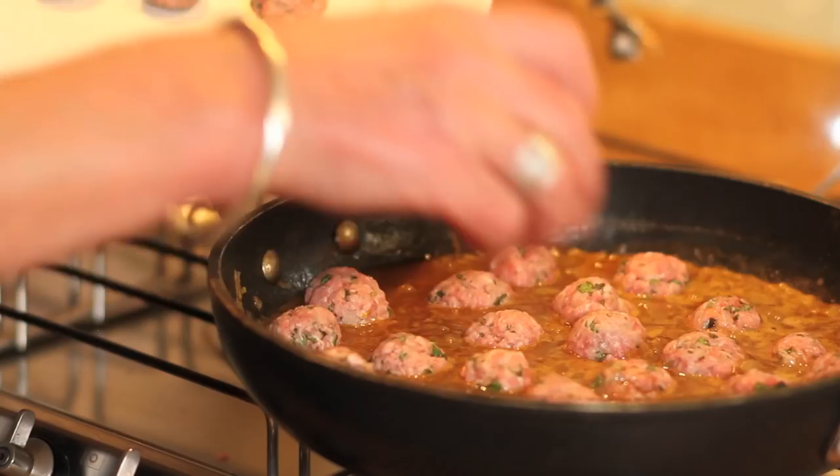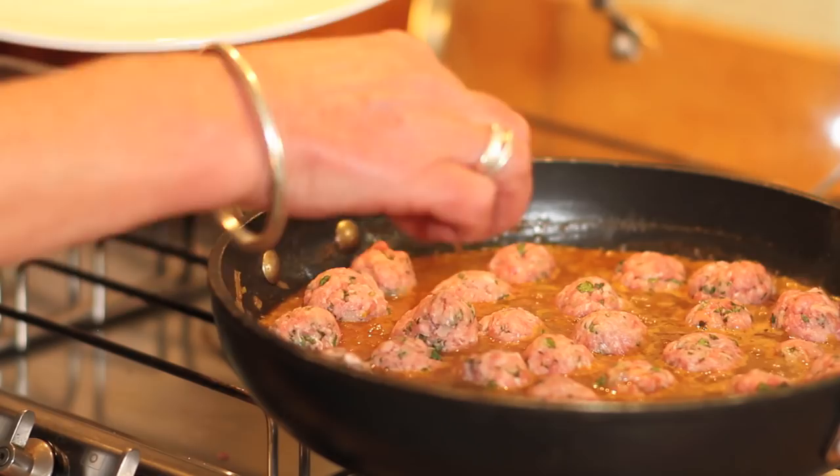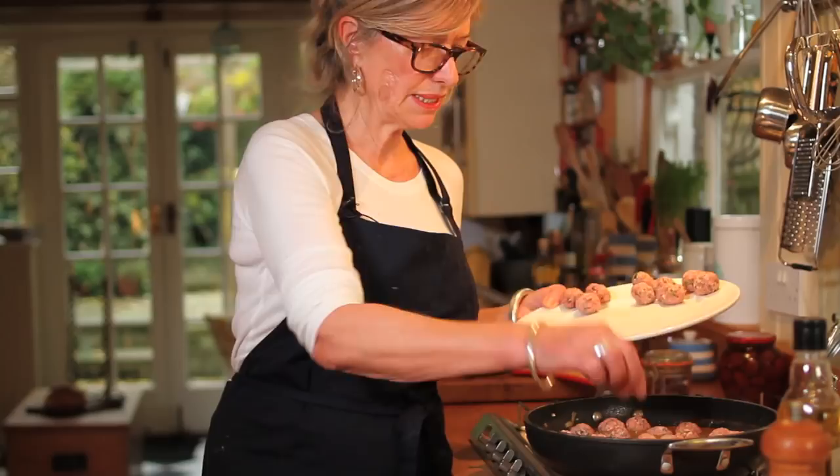It's the perfect make-ahead dish — you just whip it out of the fridge half an hour before your guests come. The meatballs shrink slightly as they cook, so the pan might look a bit crowded now but it won't be.